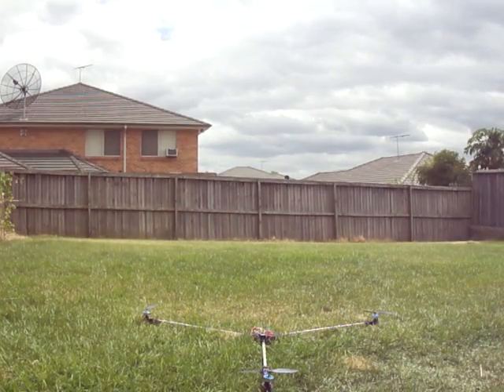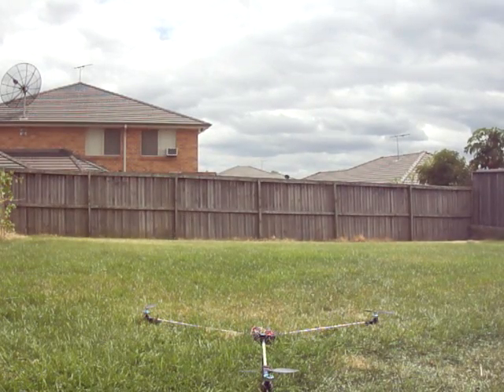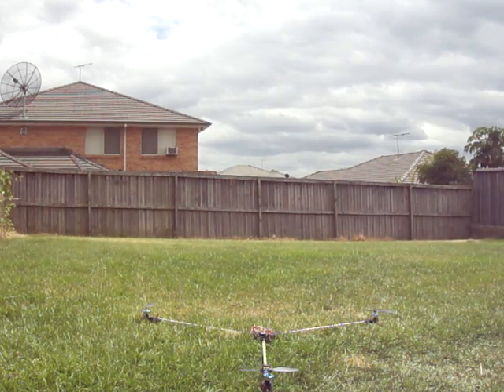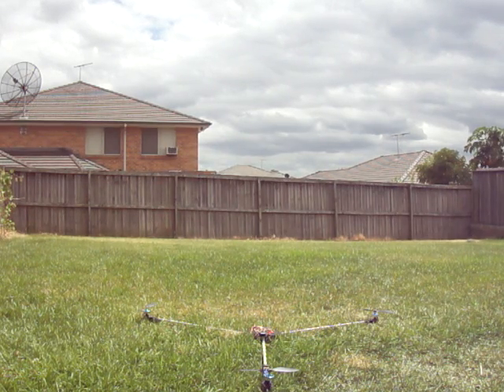Okay, here we go, test number four. Tricopter with a Skookum SK-720 flybarless gyro. Test number three ended in a crash because I was standing next to the pergola pole and it blocked the fence view, hit the fence, then got stuck in the grass. Anyway, test number four, here we go. This is starting with 30% self-level.